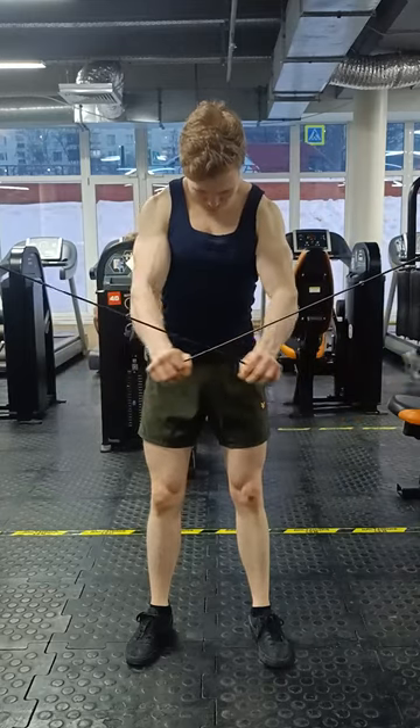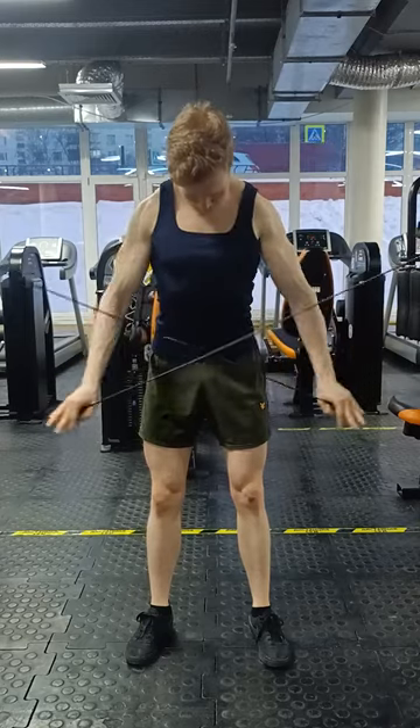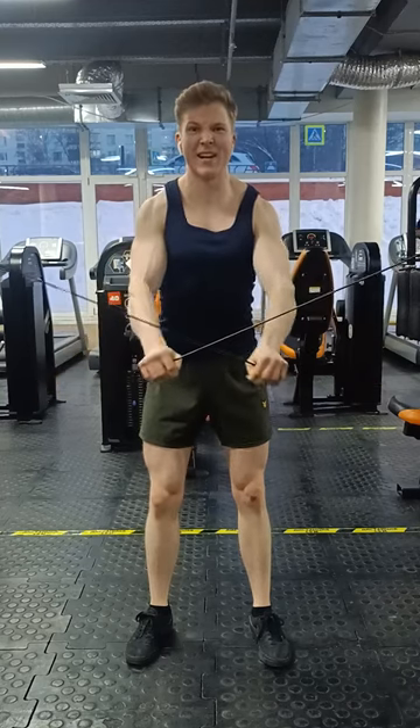I encourage you to experiment and find what works best for you. You can stand further from the cable machine or closer to it, maybe change up the height of the pulleys, and just find the version that works best for you.